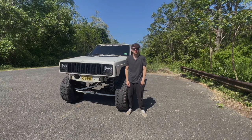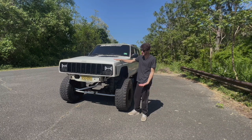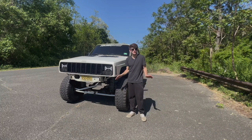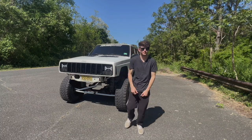Welcome back to the channel guys. Today it's been a while — we got a video on my 2001 Jeep Cherokee. We're gonna dive into it, show you everything I've done so far, talk about what's coming up, and just get all caught up.